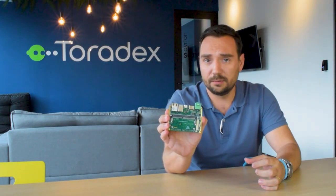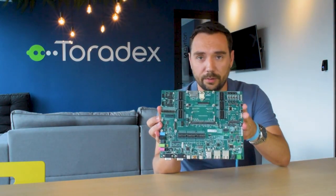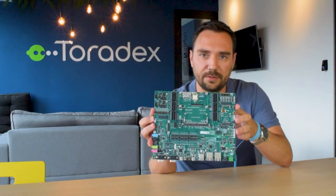Here with me I have two different carrier boards for the Verdin family. I have the Mellow carrier board, intended for volume applications — it's a small form factor and low-cost carrier board. And I also have the Verdin development carrier board, of course intended for development, so you have all the interfaces available here.